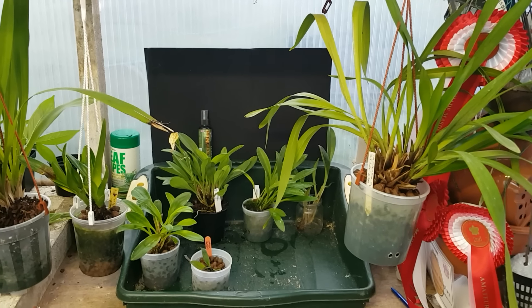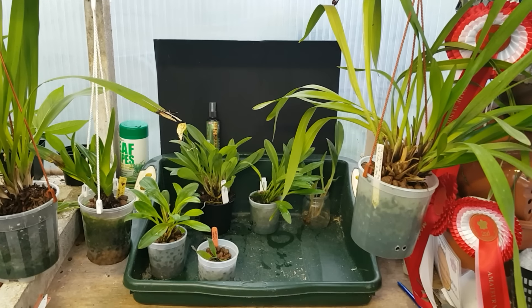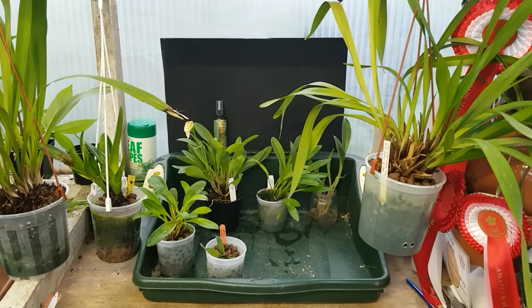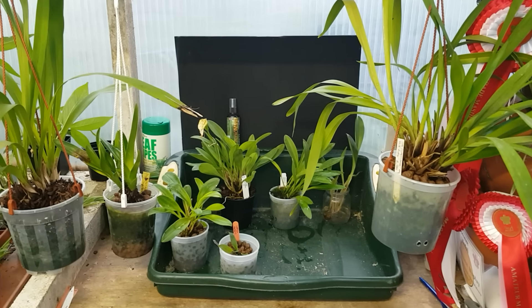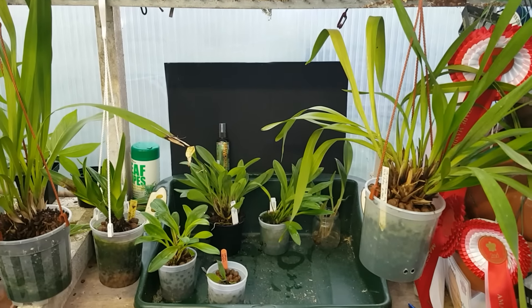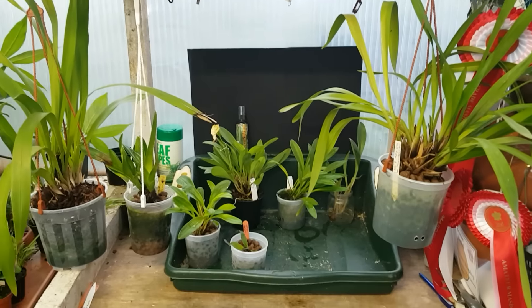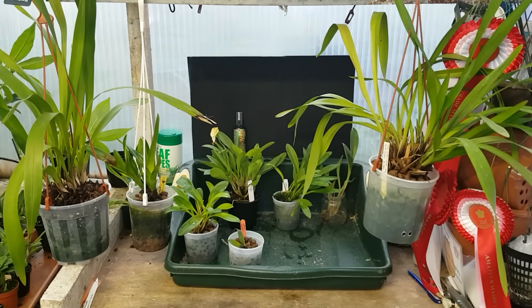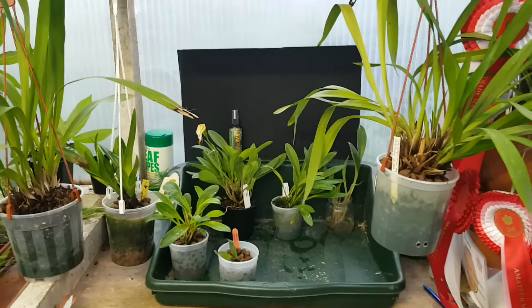Hi folks, Keith here for another quick video. This is a semi-hydroponic update. If my memory serves me well, I did this about 10 months ago - I had similar plants at similar stages and potted them up.